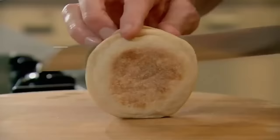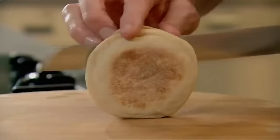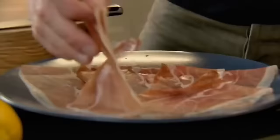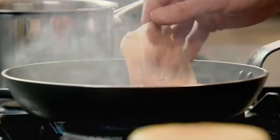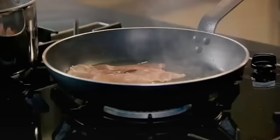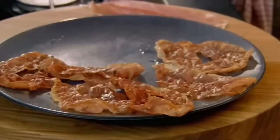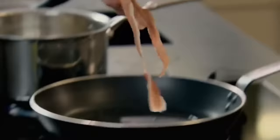Now as the base for the eggs benedict, you cannot beat English muffins, but for the ham I'm going to change things up and use the most amazing parma ham. Get your pan nice and hot and into the pan it goes — it's like posh rashers of bacon, beautiful. Parma ham fried nice and crisp like that is incredible — beautiful in salads and fantastic for eggs benedict.